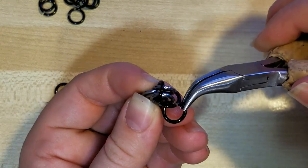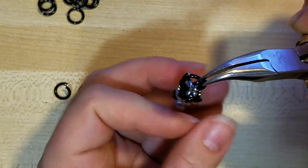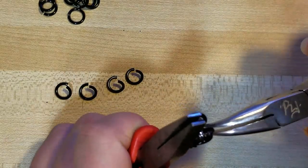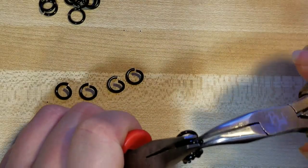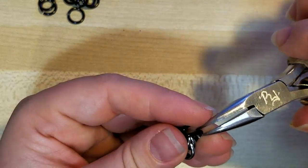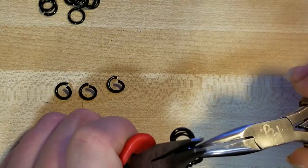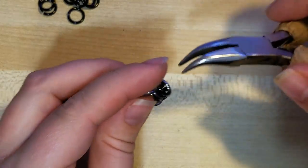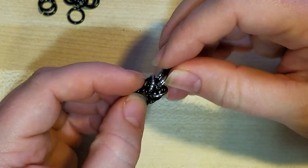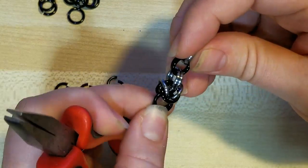I'm going to take an open black ring and hook through those two silver, and close this. Then I'm going to add another one — because if I just add one ring it looks wonky. So to do that same thing we're going to repeat. See how it's kind of caging it like that?